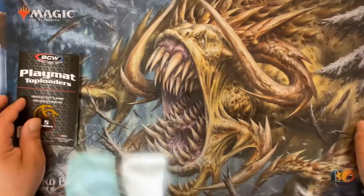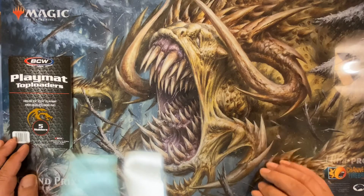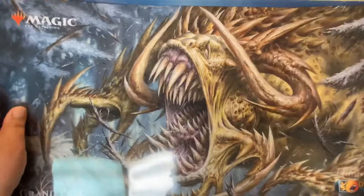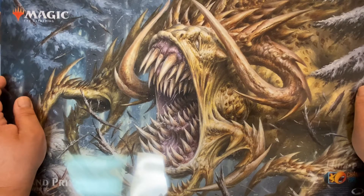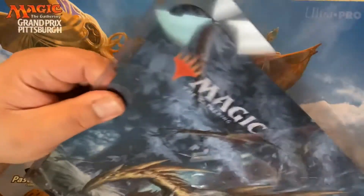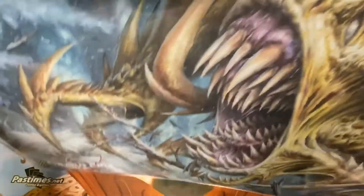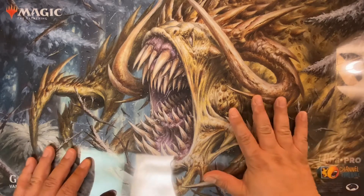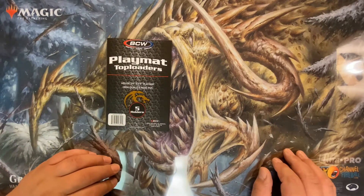I went out and got these so I can keep them nice, look at them, see what I've got, and enjoy them. That one went in kind of easy. For five dollars it's a nice way to display or store and display your playmats. The tubes you could probably store more, but these are just a little bit thicker than a playmat. You can store them flat or display them like you see at a local game store.